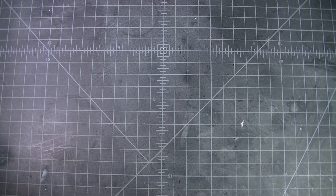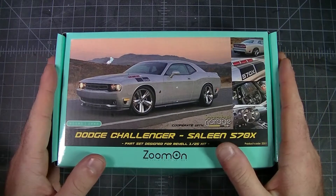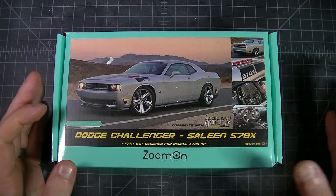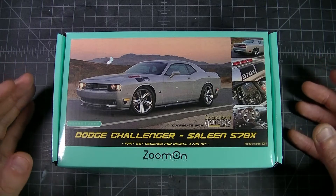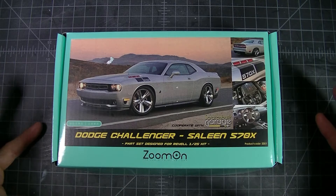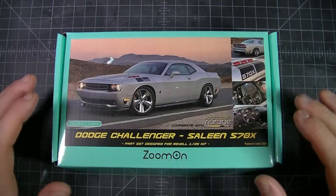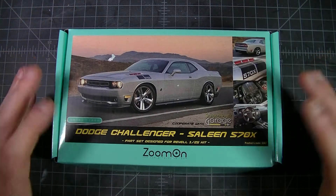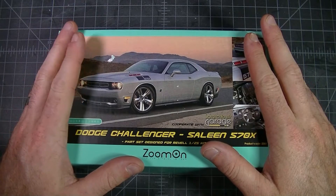Hello again guys, Zach from ZenMSC Modelworks here. In today's video we're going to be looking at ZZU Models Challenger Saline SMS 570-570X. You know how I love my Mopars — I like the way they look, their style, and any sort of kits I can find that really delve into those more rare or specific one-off models.